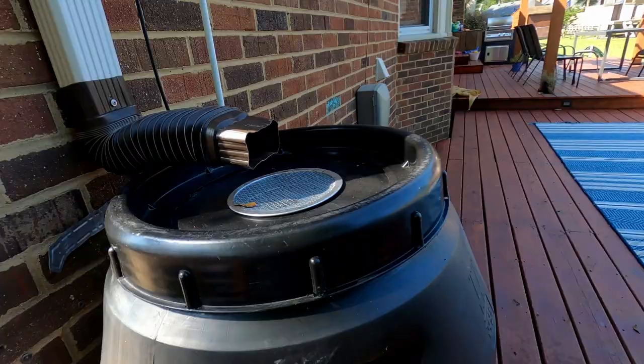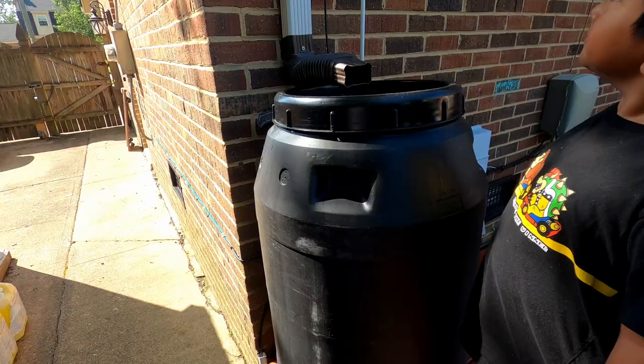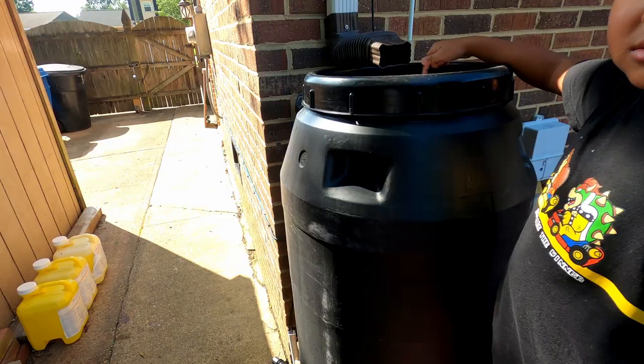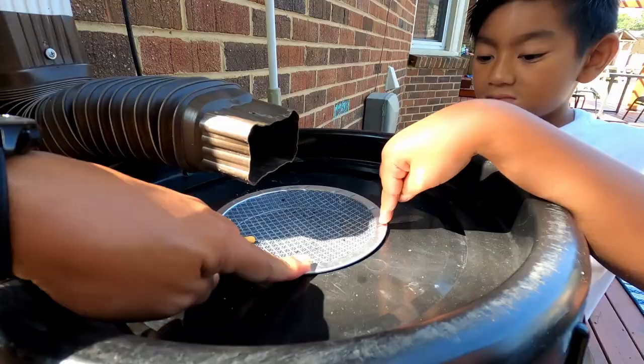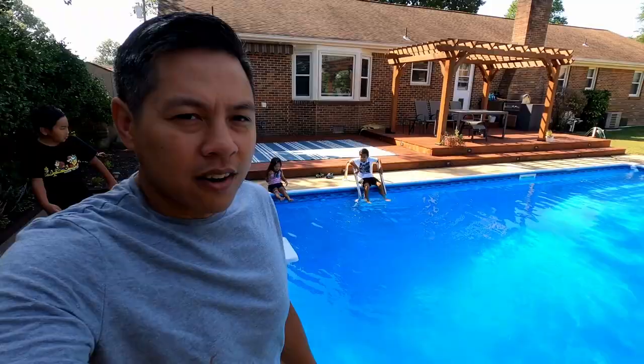We're going to go ahead and pick up our second rain barrel today at the Virginia Beach Farmer's Market. This one we put together — we bought this tank from a barrel company, bought a couple of the parts from Amazon, including the nozzle. This is the filter, so the mosquitoes don't get in. You don't want them producing because mosquitoes produce babies in water. So stay tuned, we're going to go ahead and get our rain barrel. See you in a bit.